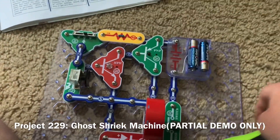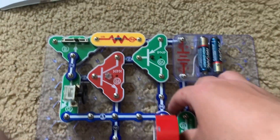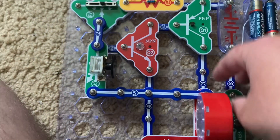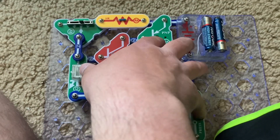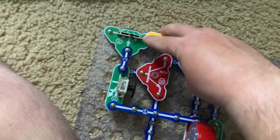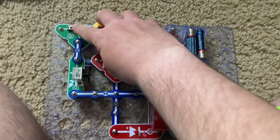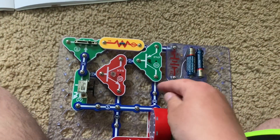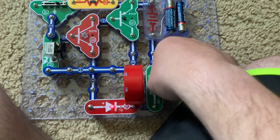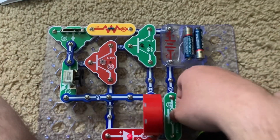This is Ghost Shriek Machine. I replace the R2 resistor with the R4 one and the C2 capacitor with the adjustable capacitor. When I hold down the press switch and move both the adjustable resistor and adjustable capacitor, you'll hear a ghost-like sound. On some settings, the sound may be faint or stop altogether, so this is really just a partial demonstration.